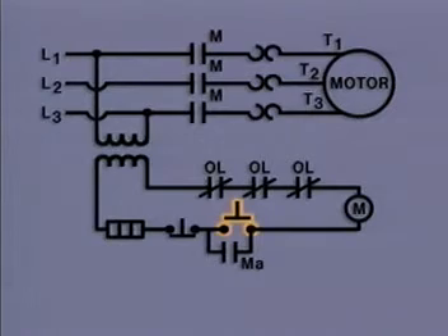Physically, a motor controller may be located quite a distance away from the motor that it controls. Electrically, the motor controller is located between the facility's power supply and the motor. Pushing the start button energizes the control circuit, including the M coil. All of the contacts labeled M are operated by the M coil.